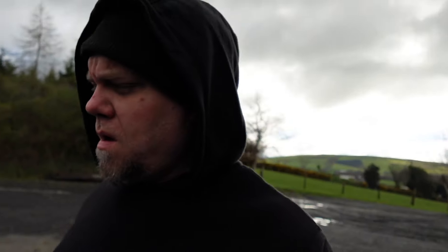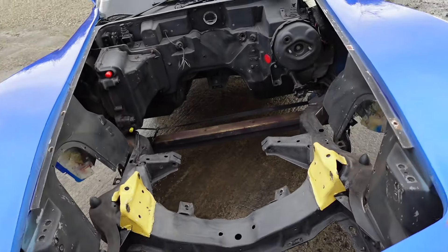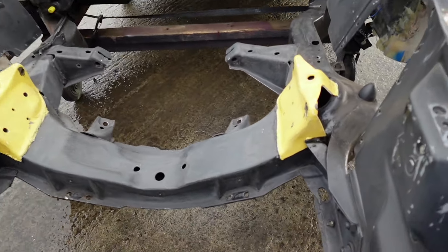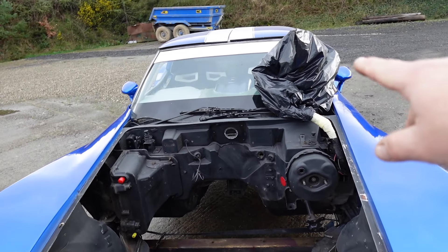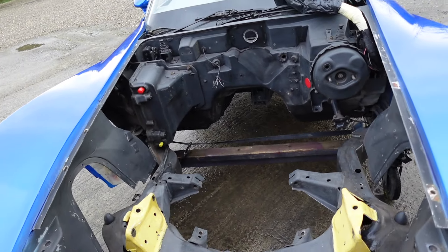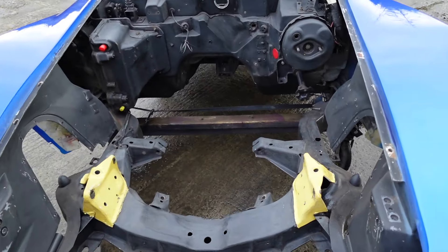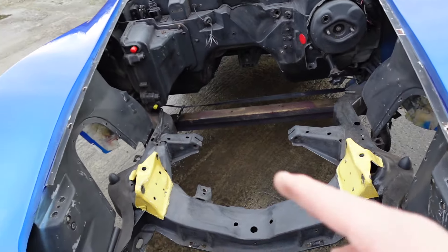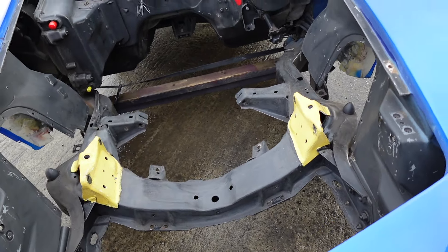Alright, so we got the Corvette outside on the dolly. We got it all scotched and sanded down the best we could — pretty much got everywhere. I got the wiring loom out of it and put it up in a bag. Now we're going to pressure wash it and dry it and see how it comes out. We did everywhere: down in the wheel wells, the bottom of the frame.